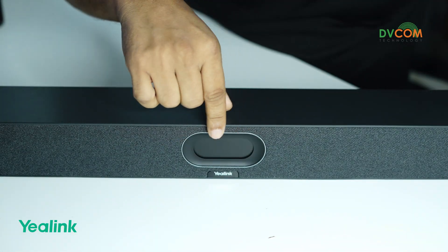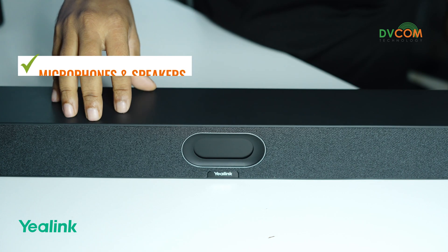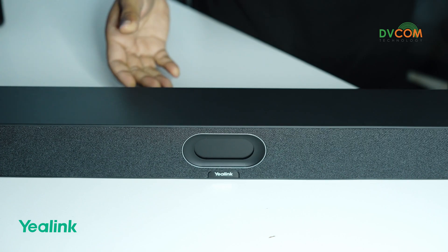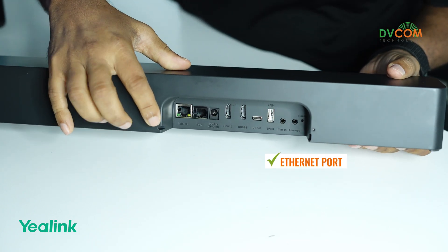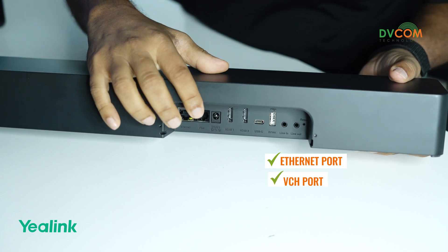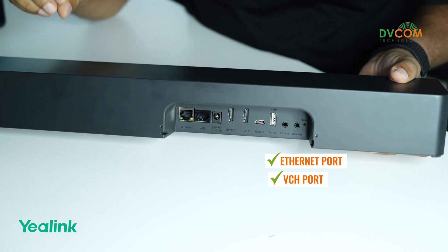You can see here it has a dual-AI camera along with a privacy shutter, and it has inbuilt microphones and speakers. The microphone pickup range is up to 6 meters. At the back side there is an ethernet port you can connect directly to the internet, and there is a VCH port.